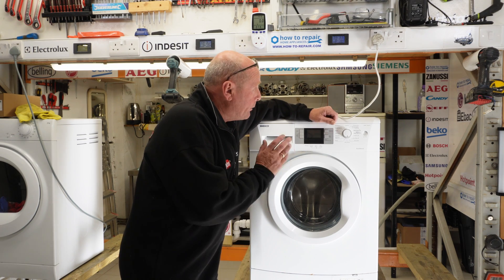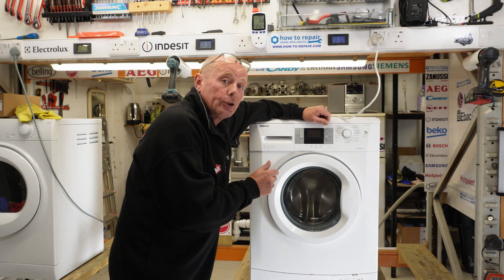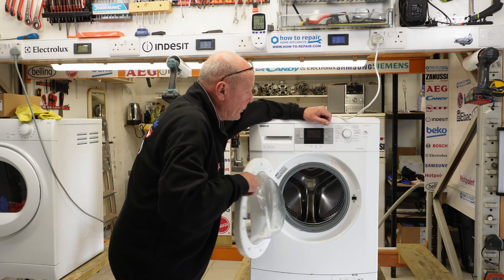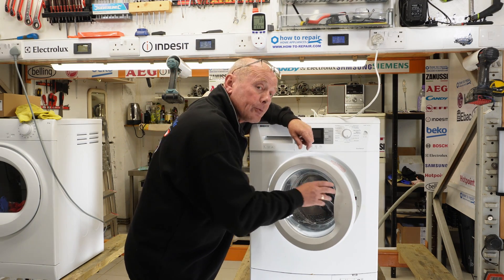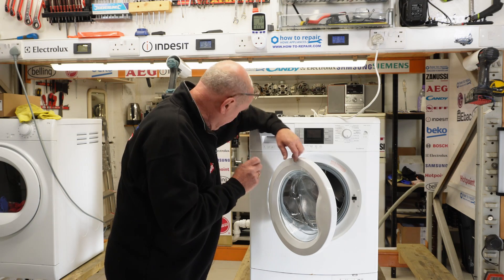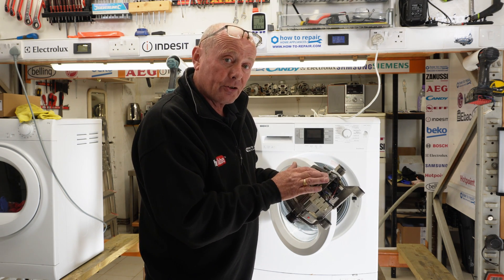Welcome to How to Repair. Today we're working on a Beko washing machine that has a non-turning drum. This can be one of three problems: the motor has gone open circuit, it may need new carbon brushes, or there's a problem with the circuit board. This machine has a unique ticking sound when you turn the drum, which is actually a motor ticking noise. It means the motor armature lugs have risen and are cutting into the carbon brushes.